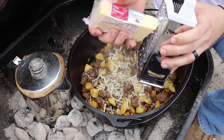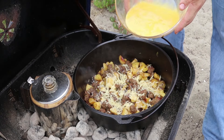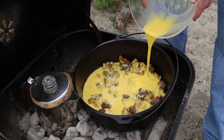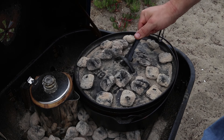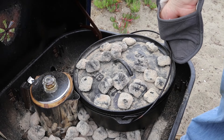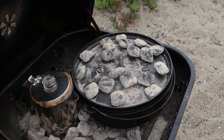Before adding the eggs to the pot, I shredded some cheese on top. Now as you can see, the Dutch oven is not sitting perfectly flat, and that's okay. It's alright if it's not perfect because camping ain't perfect. I just rotated the oven a couple times over the next few minutes.